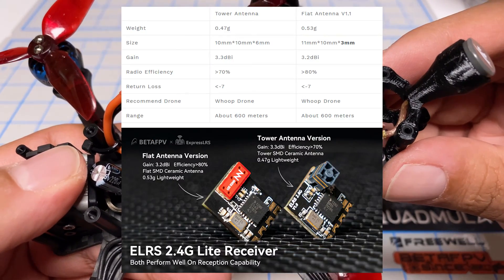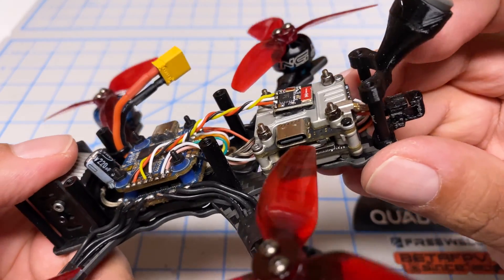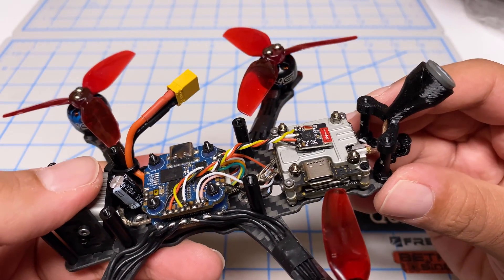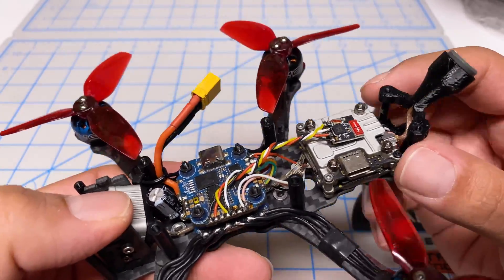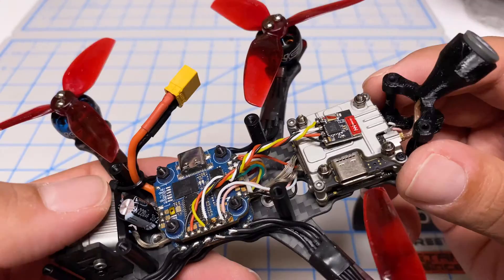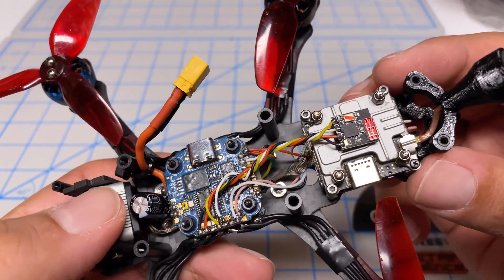The Beta FPV product page lists this as a whoop receiver with a maximum range of 600 meters, so this three-inch quad isn't really the proper use case. This quad can easily carry an external antenna and an extra gram of weight, so that's what I'd suggest. The receiver does have its place and performed well for the use case I put it through — it was only looking at the OSD metrics that I realized it struggled, going to full 500 milliwatts at times. Ultimately it did not perform any better than the Happy Model EP2 — it's just the nature of tiny antennas.